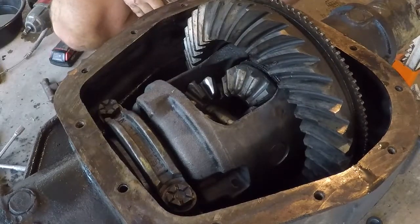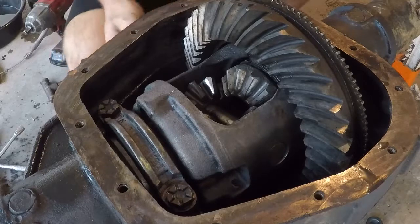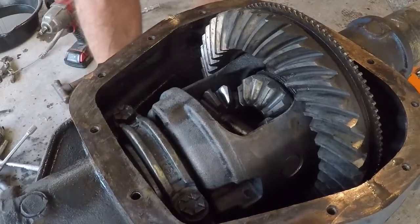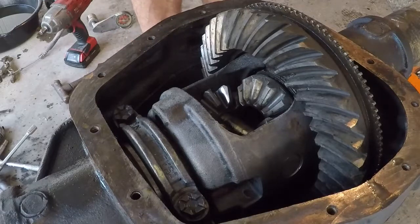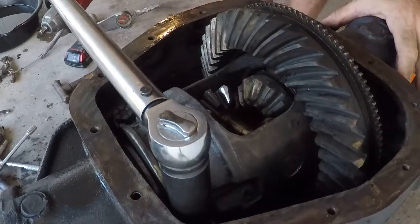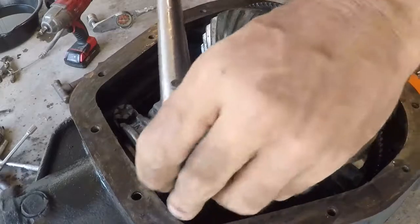Now I'm going to go figure out the torque spec for these, which I expected to be somewhere between 80 and 125. The torque spec's a little lower than I expected — I see anywhere from 70 to 77 foot-pounds noted. We're going to split the difference and go to 75 in a couple of steps.